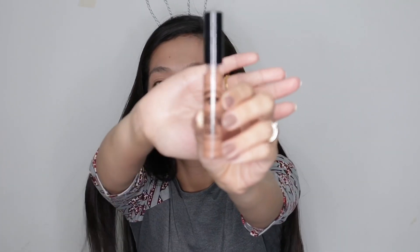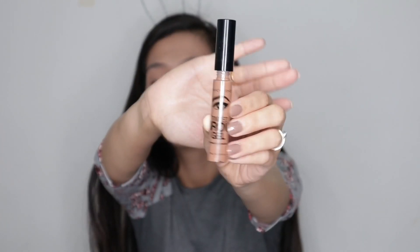So we're going to powder it up. Next, I'm going to use the Michido Tinted Brow Gel. Shade ko dito is Brune. Kunti lang naman.